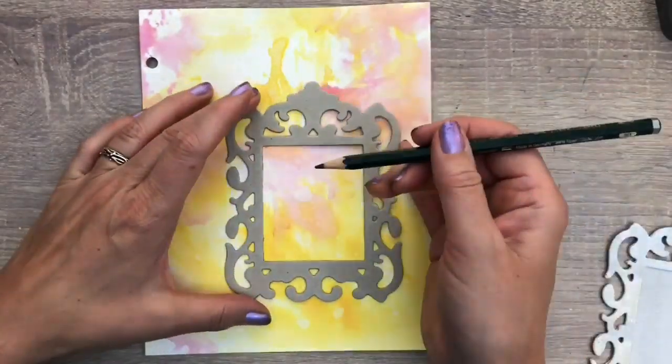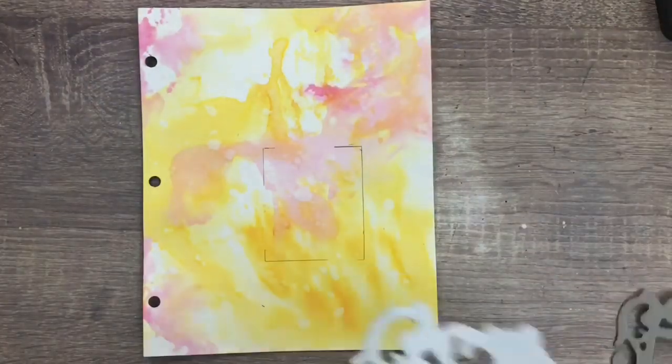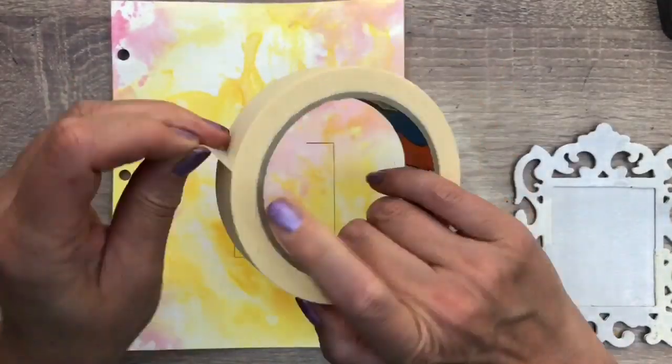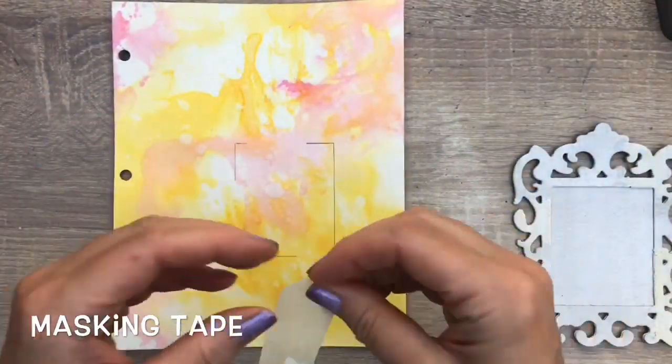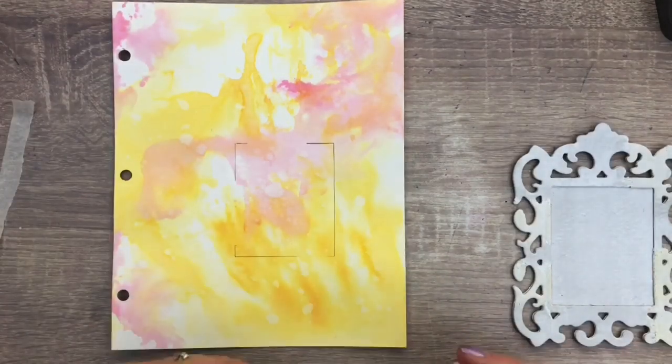I use a frame I cut to mark on the page where I want it. Now I'm going to use masking tape to do some stamping — you can use both sides. I use the non-stick side to get some lighter prints.